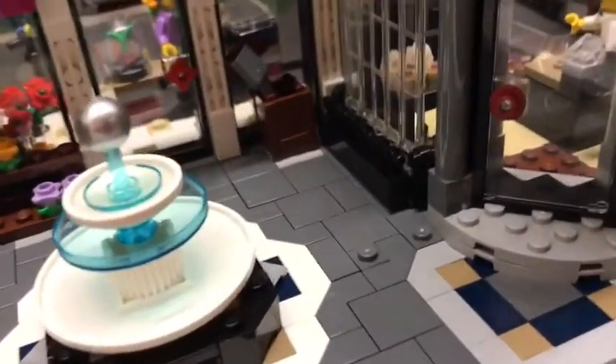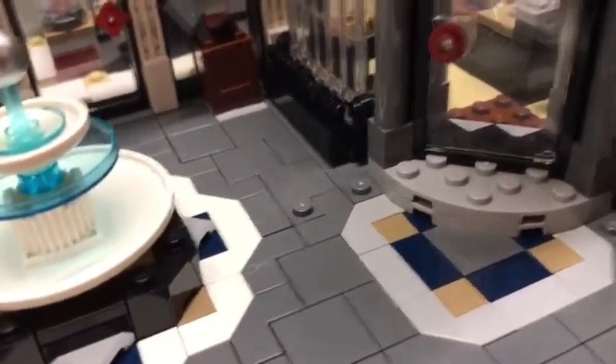Next, I will be reviewing the bakery and the florist shop. Here is the outside of the bakery. It has a nice roof that's higher and lower, which I love that detail on. And then the pretzel is so cute.